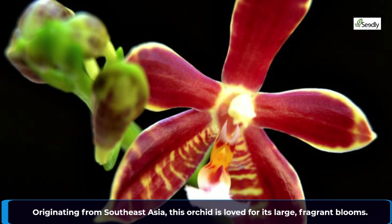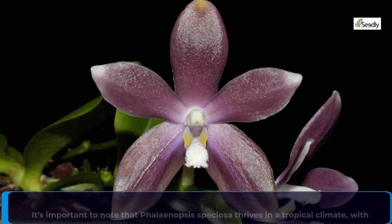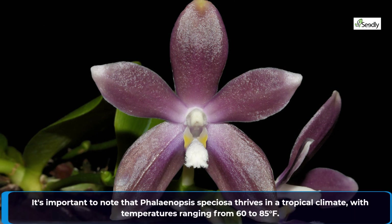Originating from Southeast Asia, this orchid is loved for its large, fragrant blooms. It's important to note that Phalaenopsis speciosa thrives in a tropical climate, with temperatures ranging from 60 to 85 degrees Fahrenheit.